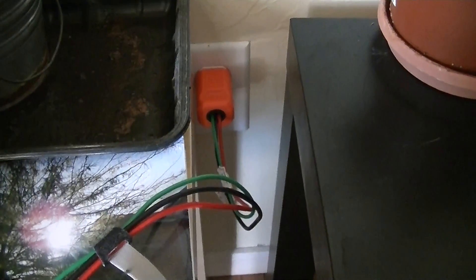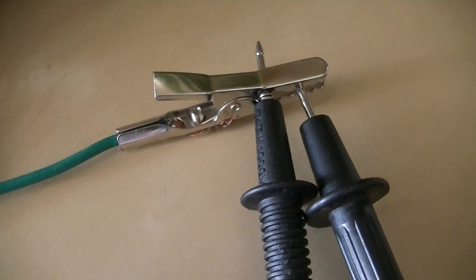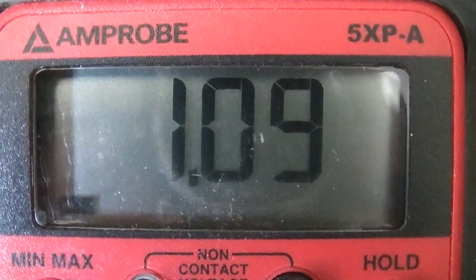We have both meters connected up to the same source. The positives are going out to the electrical utility system grounding connection, and the negatives are going out to an 8-foot non-electrified ground rod in my back garden. We're going to compare the readings between the two meters, since they're recording identical sources.